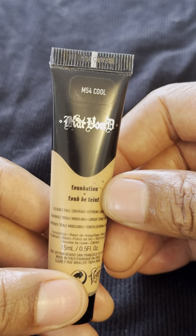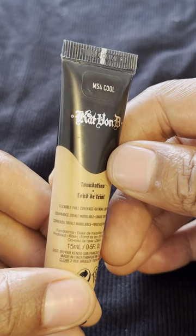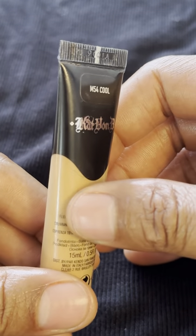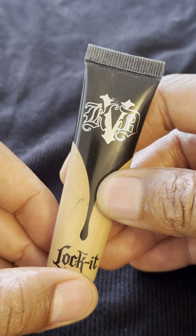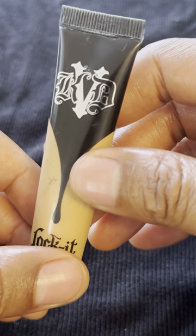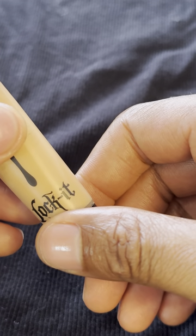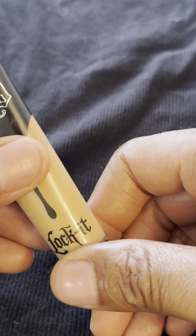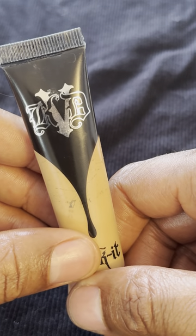This is a flexible full coverage foundation. It's extreme long wear, so it wears a little bit longer. If you are familiar with Kat Von D products, her products are made to go over tattoos and hold up pretty well, because Kat Von D has a lot of tattoos and sometimes she doesn't want all of them to be seen.